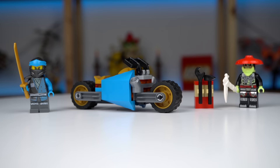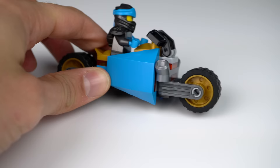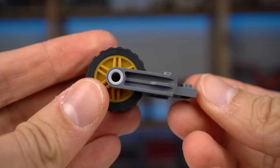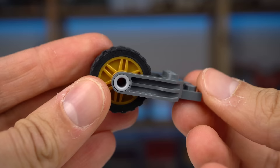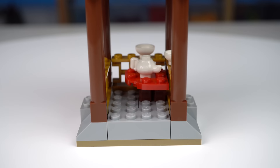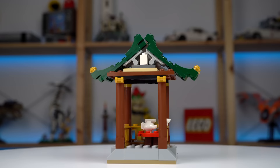Build number 3 is Nia's Motorbike. The design isn't great looking, but it's clearly a sturdy model that should handle some rough play due to the wheels being held in place with an element I'd never seen before. Build number 4 is a tea drinking space very similar to the blacksmith workshop, just slightly raised with a few extra fences around, and another set of weapons that can be stored behind the roof.